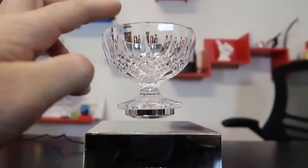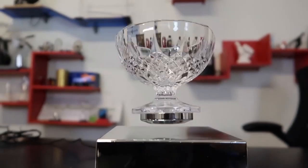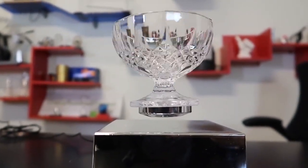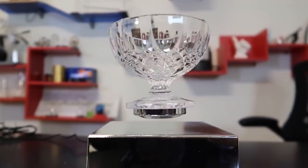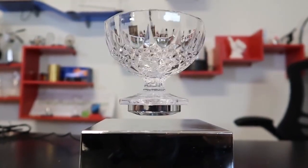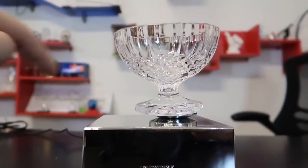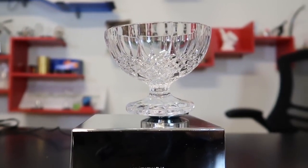Look at it wiggling - so epic! And then you can spin it a little bit, bounce it. Very interesting invention. What do you guys think? It's really cool for display but I don't think I would actually eat out of it because it's going to keep falling on you - like that - and it's going to just make a mess.